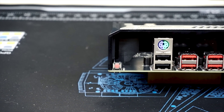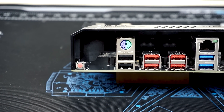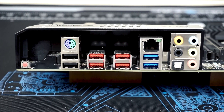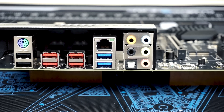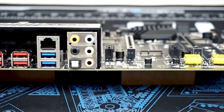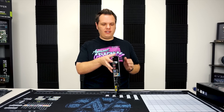On the back here, a couple of USB 2.0 ports and a PS2 port for older keyboards. Some USB 3.1 Gen 2 Type-A ports — there are four of those — and USB 3.1 Gen 1. You have an Intel Gigabit NIC as well as the ALC 1220 HD audio, which supports 7.1 surround sound.